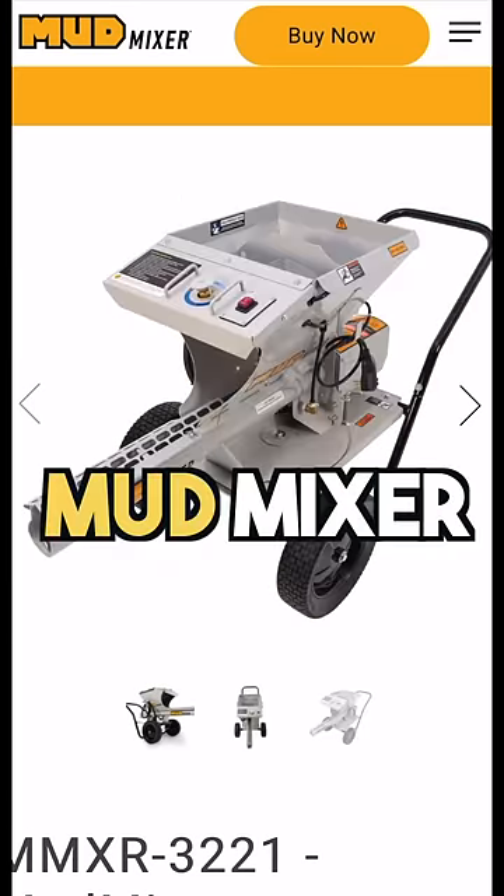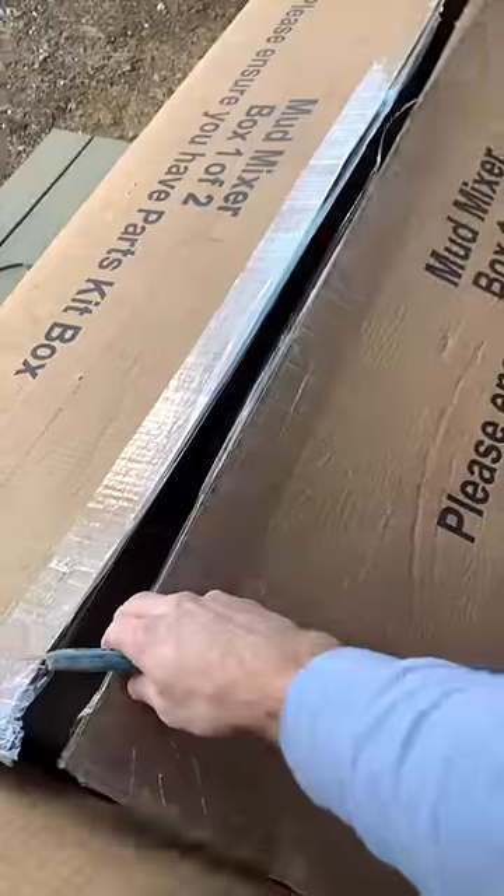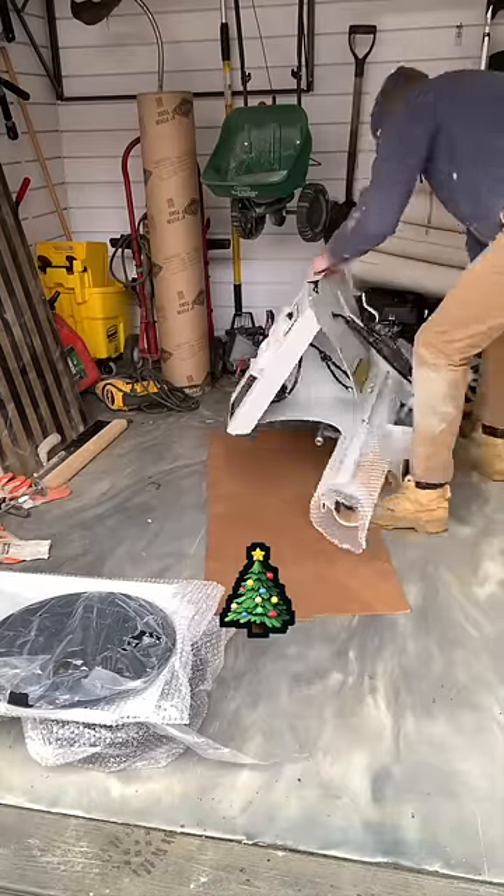So when I saw videos of this mud mixer product on the internet, I had to give it a shot. The mud mixer arrived just in time for a sidewalk project, and I unboxed it like a blue collar kid on Christmas morning.